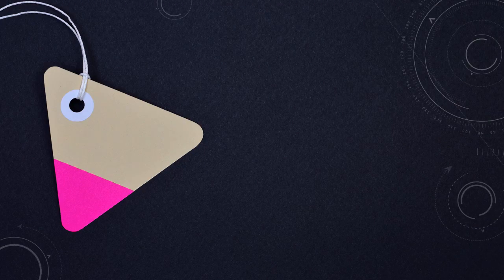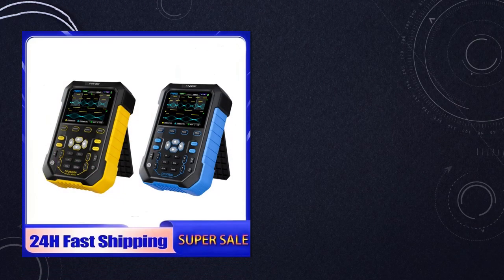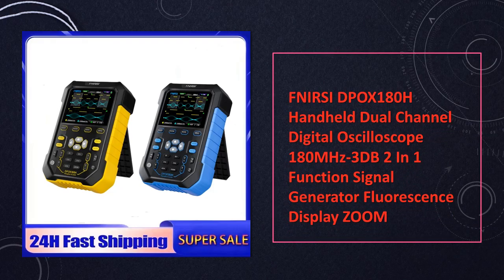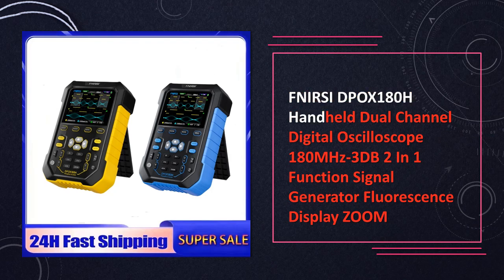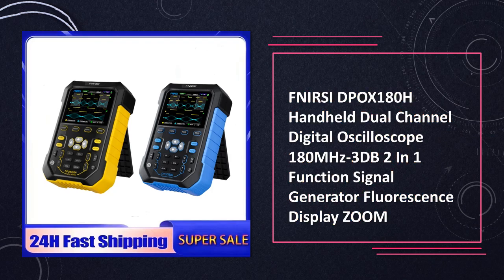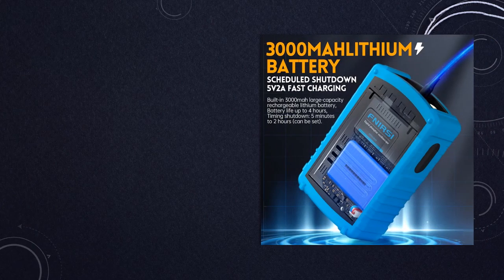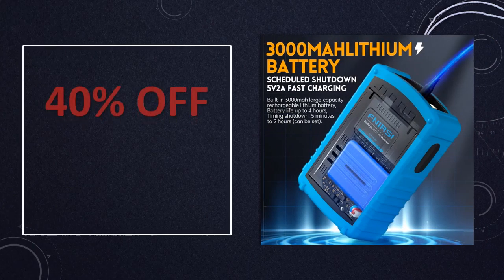At number 3: the Nursi DPOX 180H handheld oscilloscope. It offers advanced signal analysis capabilities, complemented by its signal generator function and fluorescence display for detailed waveform examination.